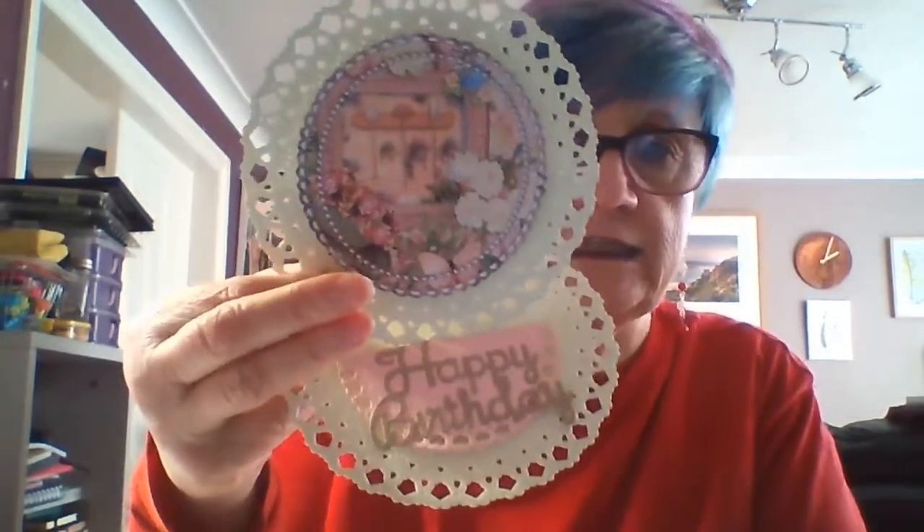Hi, I'm Terry from Terry B Fantasy Crafts, and welcome to my channel. Today I'm going to be showing you how to make an easel card. This easel card opens up and then closes like so — we've got a little stopper there, but you'll see more of it as I go into the video.